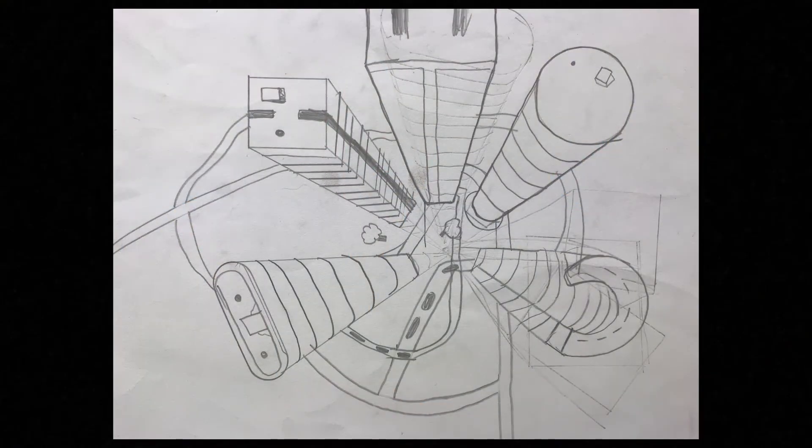Boys and girls, I hope you enjoyed making a one-point perspective cube. I would love to see your artwork, so if you'd like, you can take a picture of it and send it to me at mrshooversartclass@gmail.com. If you want to turn this one-point perspective cube into a bird's eye view of the city, look for my next video. And remember, every day is a great day to make art. Bye!